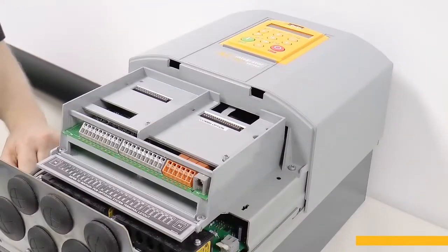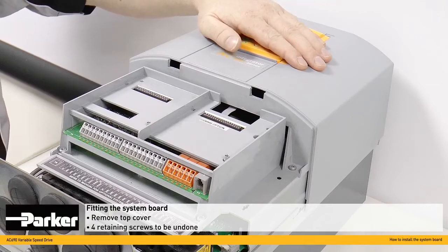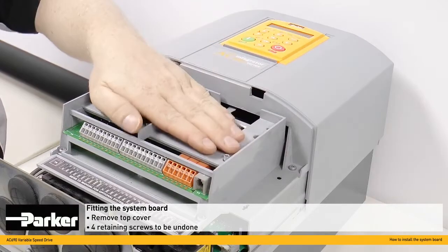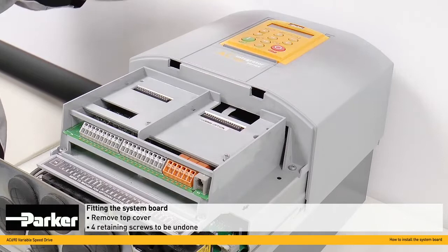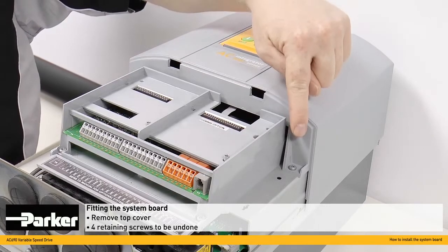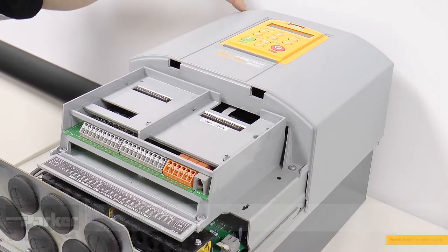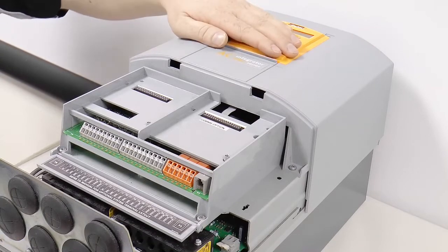The first step for fitting the system board is to loosen the top cover here. This makes access to this unit here much easier. The top section is loosened by undoing the four retaining screws here, here, here and here.